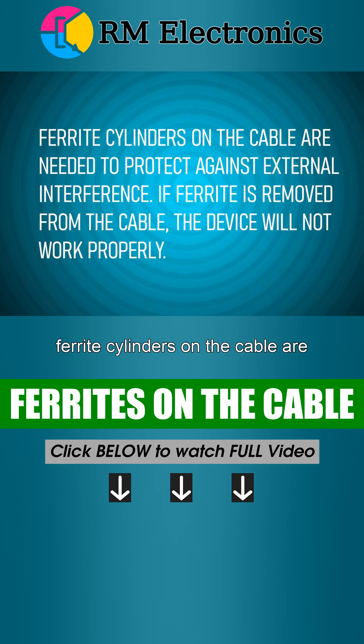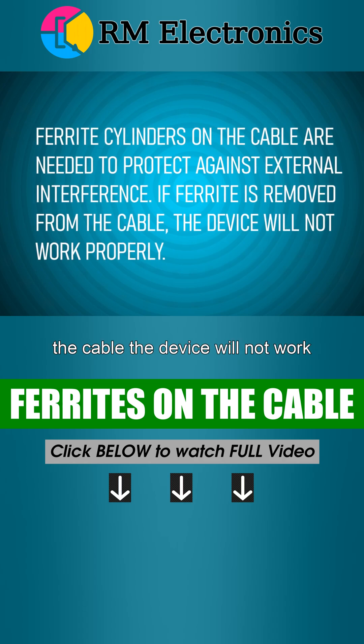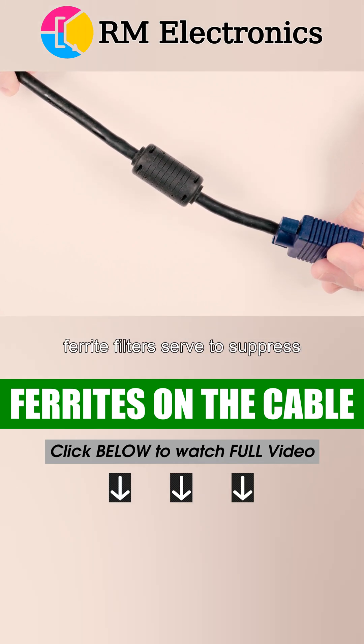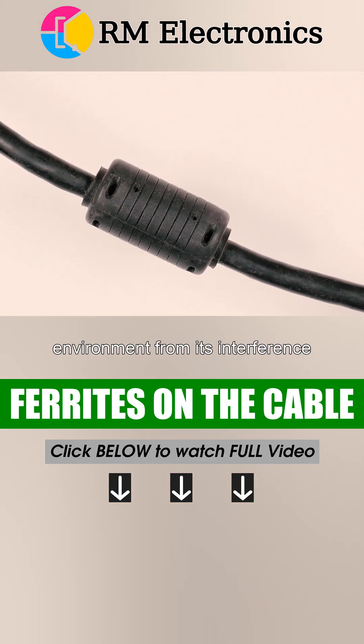Ferrite cylinders on the cable are often thought to protect against external interference, but if ferrite is removed from the cable, the device will not work properly. In fact, it's exactly the opposite. Ferrite filters serve to suppress electromagnetic radiation from the cable itself and protect the external environment from its interference.